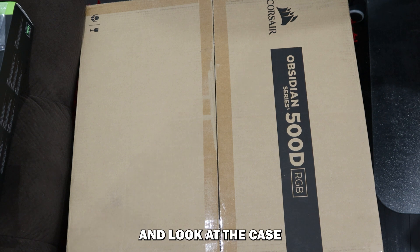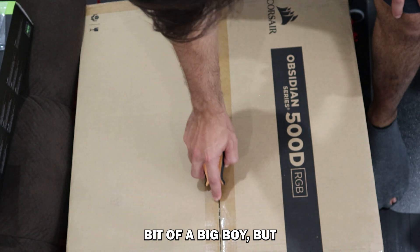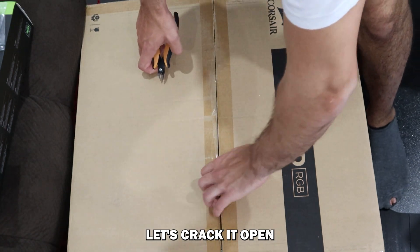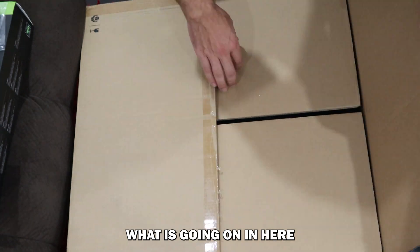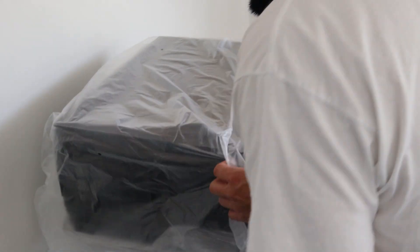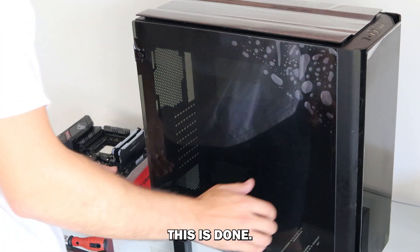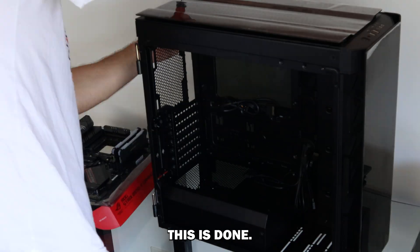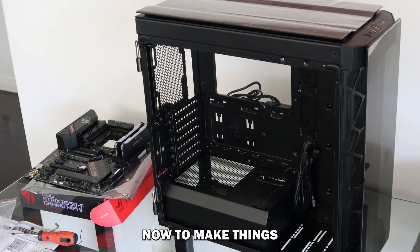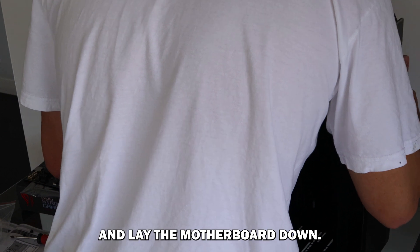Now we're going to have a bit of a break from the motherboard and look at the case. I'm using a Corsair Obsidian Series 500D RGB, which I've heard is a bit of a big boy. Let's crack it open and see what is going on in here. I'm going to use my old desk for this — you guys haven't actually seen the new desk yet, so it's exciting stuff. You'll be able to see that when the build is done. To make things a bit more ergonomic, it's probably better if I lay this on its back and lay the motherboard down.